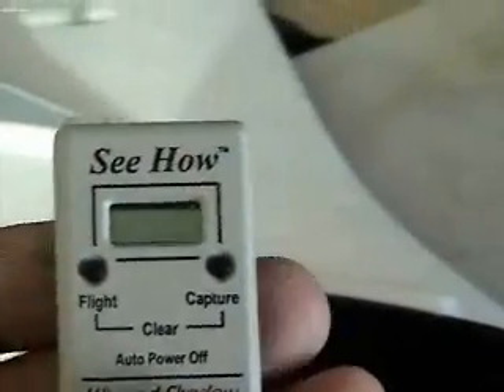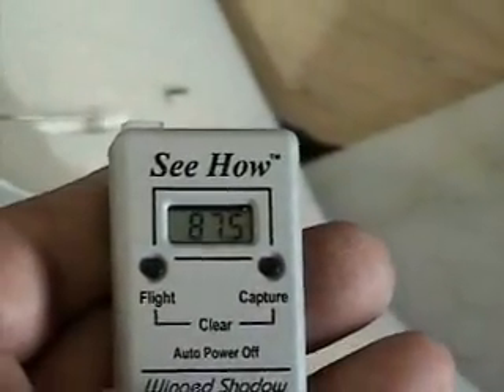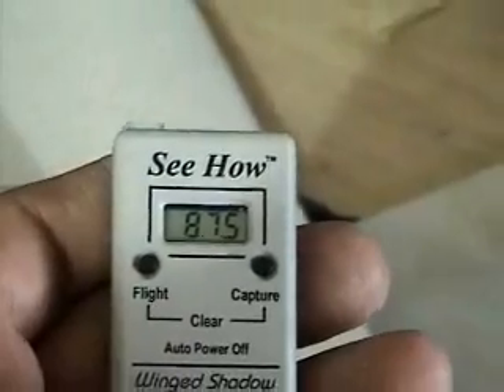That little blinky light — that's the reader. Stick this little reader on there, and the last flight was 87. You hit capture and it'll capture the speed.